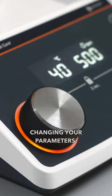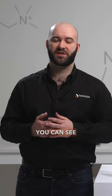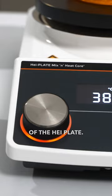Both buttons have illuminations below them, so from afar you can see whether or not your hot plate is heating or mixing. The hot plate core plus continues to use the PT-1000, thanks to the digital nature of the hot plate, so from your screen you can see what your process temperature is.